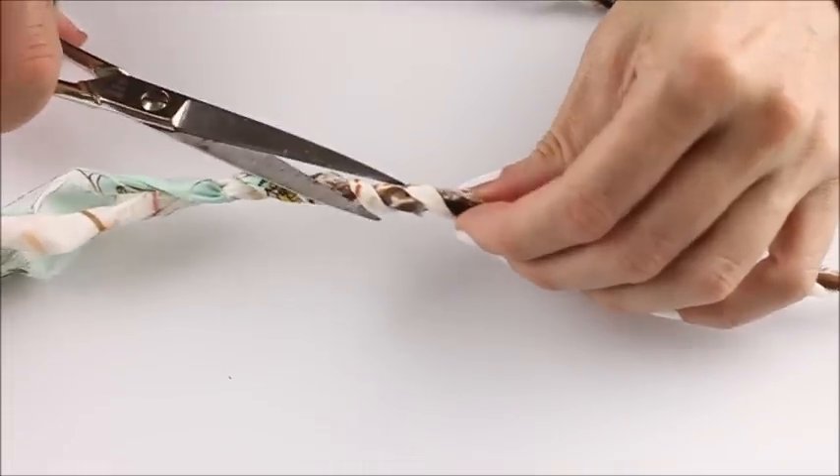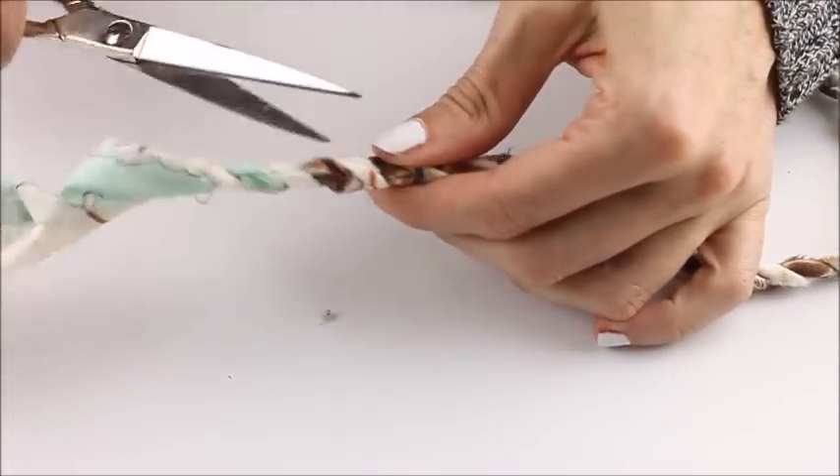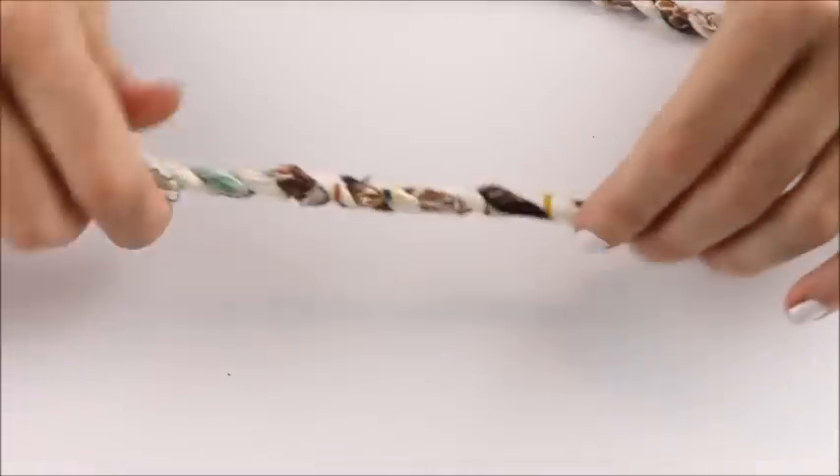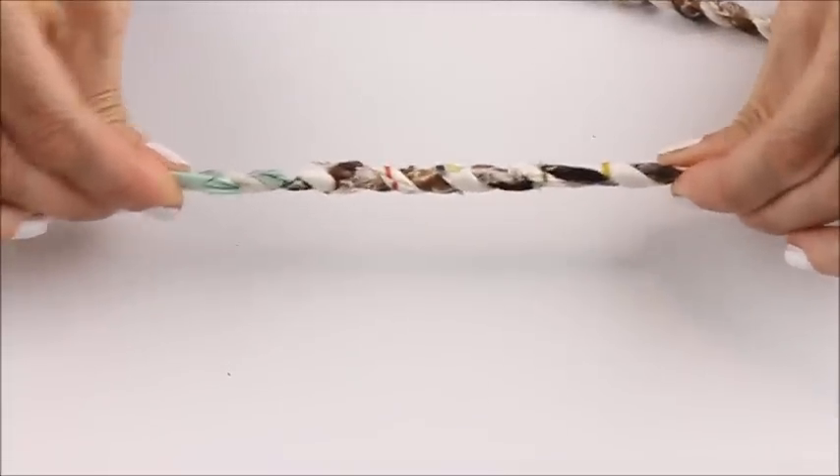This is the joined area we just did and, as you can see, it's really strong. If there are any little threads sticking up out of the fabric once you've made a join, you can just trim them — but be careful not to cut through your twine.